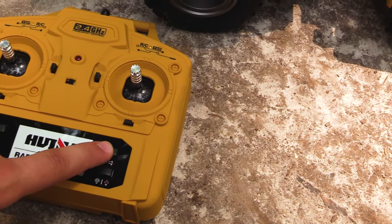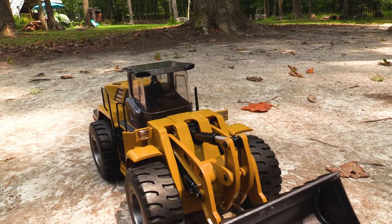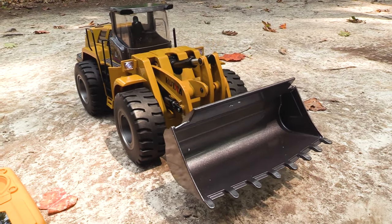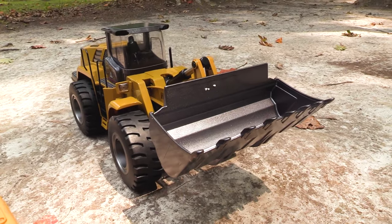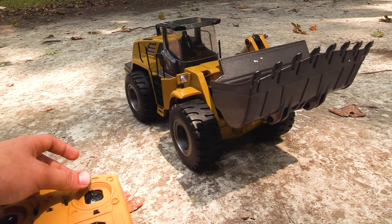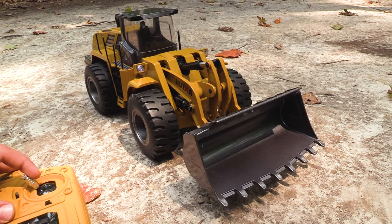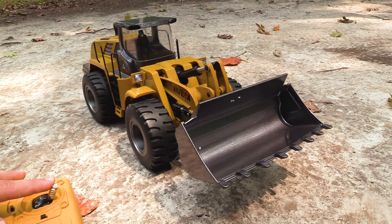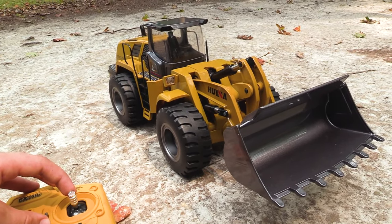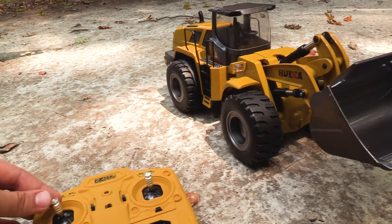I'm probably going to use it without the sound kit since it's kind of loud and hard to hear over. That button operates the sound kit. Check that out — it's so smooth! Basically, I'm pushing forward to tilt the bucket up, back to bring it down, and side to side should control the bucket itself. You can do both at the same time and they are completely proportional, so I can do it very slowly or speed it up. Really, really nice.